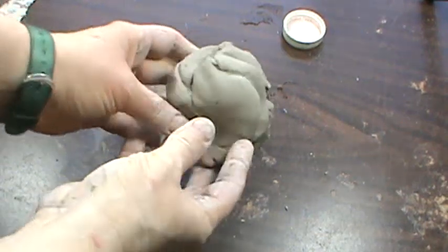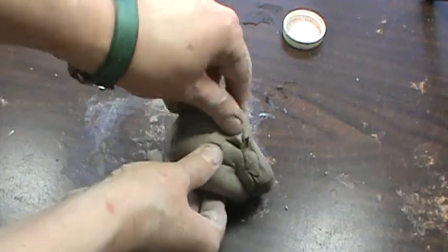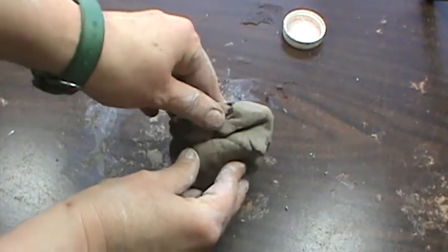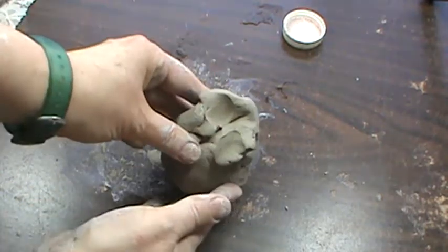When you get your clay, it's probably going to be a little bit messy, maybe a little dry, maybe a little wet in certain spots. So what you need to do is mix it up and take out the air pockets. To do that, we do something called wedging.